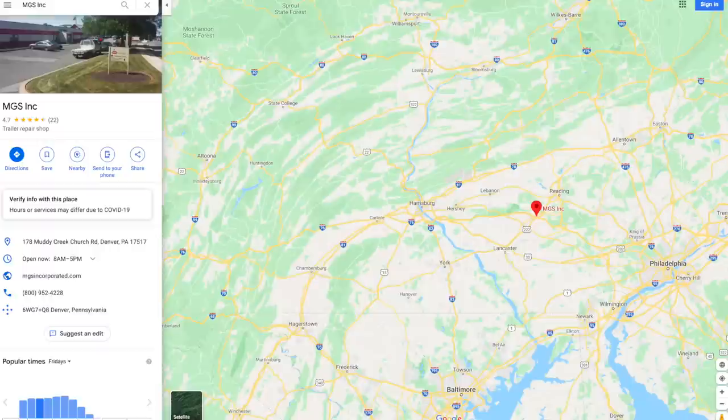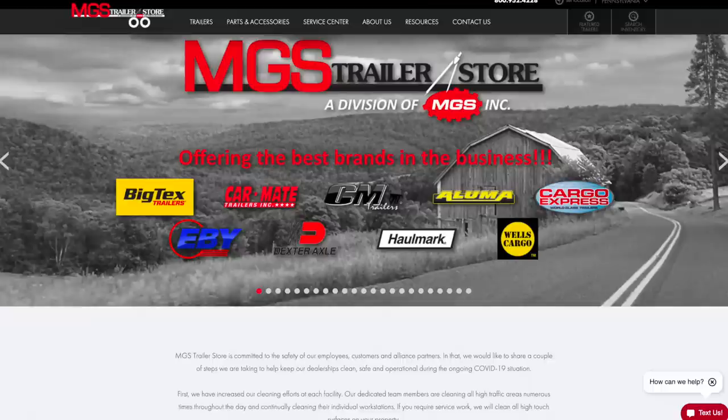Good morning! Today is going to be a great day, mostly because I'm picking up my new trailer. I am at MGS in Denver, Pennsylvania. I'll put their location on screen and their Google Maps link will be in the description.